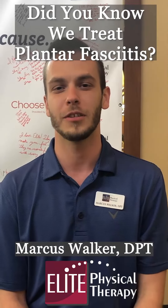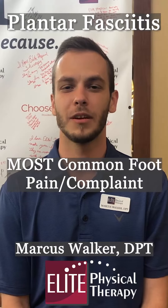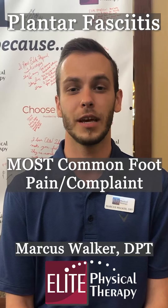Hey, it's Marcus at Elite, and today we're going to talk about plantar fasciitis. Plantar fasciitis is one of the most common causes of foot pain that we see in the clinic. This is also one of the most common foot diagnoses in the United States.